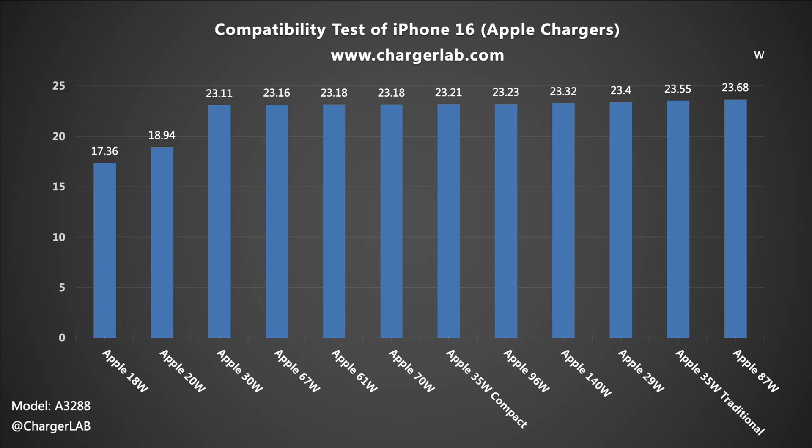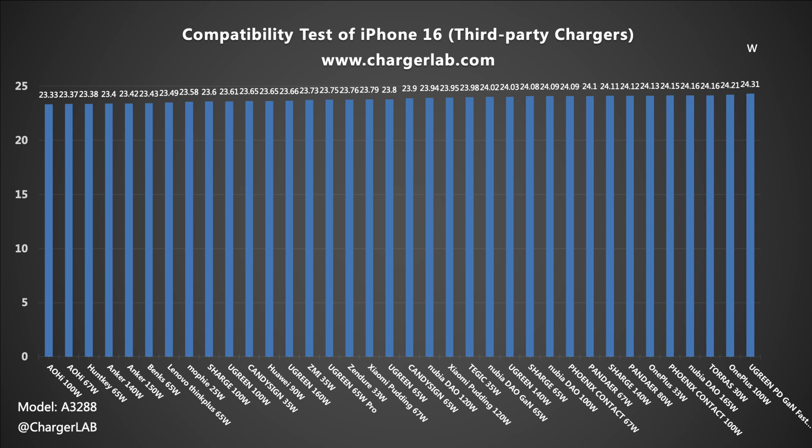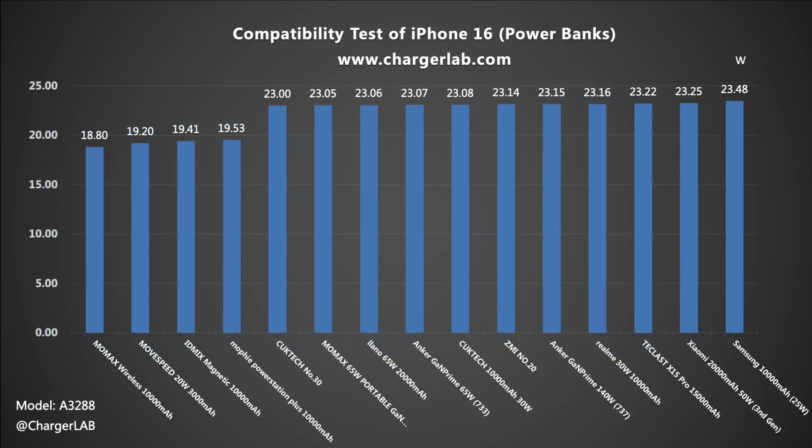Next is the charging compatibility test. Apple chargers above 29 watts can reach 15 volts PDO, which is the biggest difference between this generation and the previous generation 15 series. The iPhone 16 supports the PD protocol, and except for the influence of the maximum power of the charger its charging power is about 23 watts. The actual charging power of most third-party chargers is around 23 to 24 watts, and chargers that support the 20 watt PD protocol can reach about 19 watts. The compatibility performance is quite impressive.